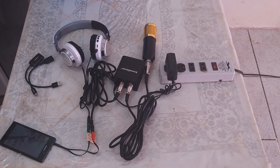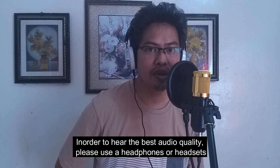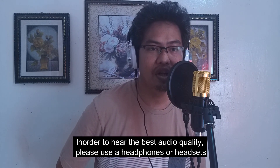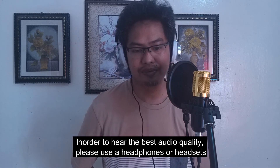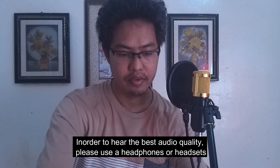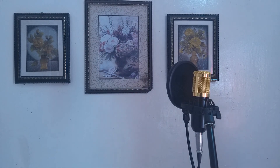Let's do a quick test. This is what my audio sounds like when I speak to the BM800 microphone attached to the mobile phone that I'm using right now. And that's it — thank you for watching. Until next time, bye.